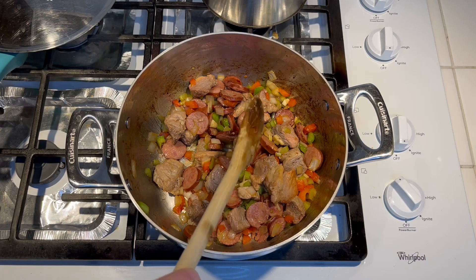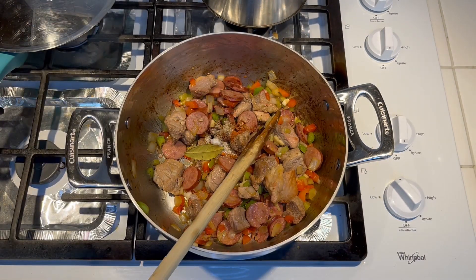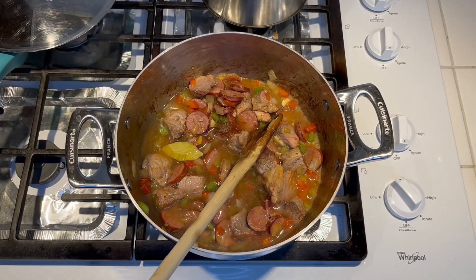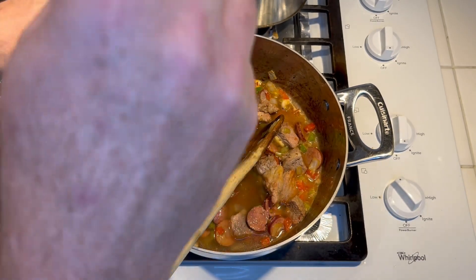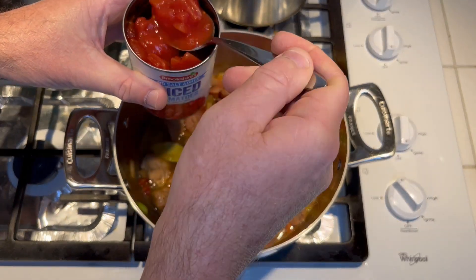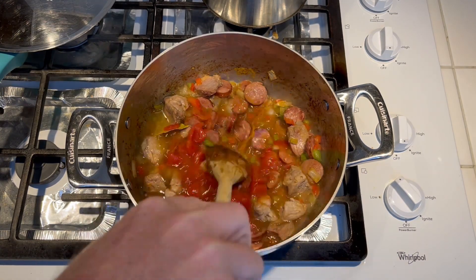Alright, it's been about five minutes. We're gonna go ahead and add one bay leaf. Here are my seasonings: salt, black pepper, and cayenne pepper. This is my chicken broth. We're also gonna add a 14-and-a-half ounce can of diced tomatoes — I'm gonna add half the can with the juice. It doesn't have to be perfect, just eyeball it. I'd say that's about half. We'll get that mixed up real good.